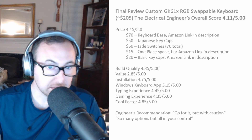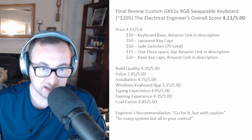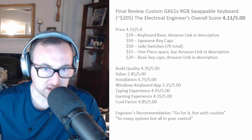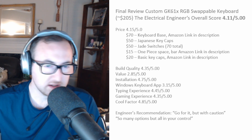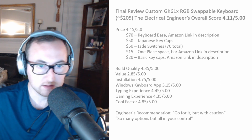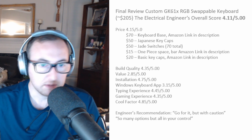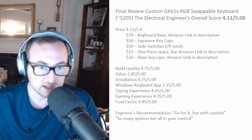I got some other keycaps for different colors to fill in the gaps. Build quality feels great — it's a little bit heavy, which is nice, the keys feel solid, the switches feel great, and the sound is good. Value-wise, this is purely a project; I wouldn't say it should be your go-to if you just want a great gaming keyboard, but if you want one specifically tailored to how it sounds and feels, then yeah, it's worth it.